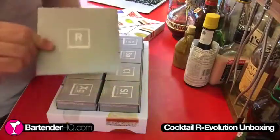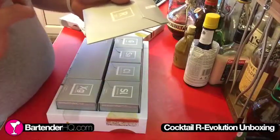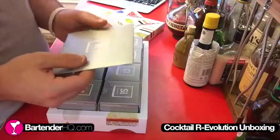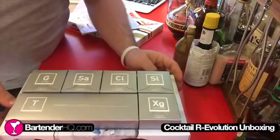Then we've got a DVD which is also included in the package. As far as I'm aware, this is in English and French as well — possibly also Spanish. I will confirm that when I've watched it. And then this is the kit that we have here.